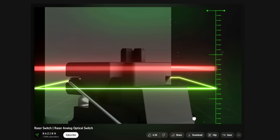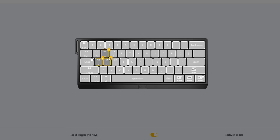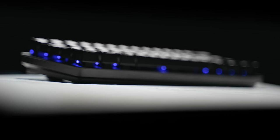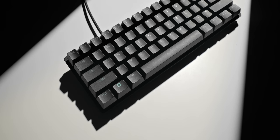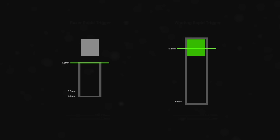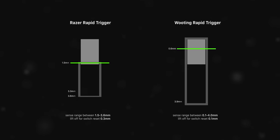Razer have had adjustable actuation around for a while now, but it's not as advanced. On my Wooting 60, I've got my WASD input set to just 0.6 millimeters, which just feels instant — and that's not possible yet on the Razer. Don't get me wrong, 1.5 millimeters still feels very fast on the Huntsman Mini, but it's just not Wooting-type fast. This also leads to probably the biggest difference: with the Razer Huntsman Mini not being able to detect input beyond 3.6 millimeters, and requiring a minimum liftoff of 0.3 millimeters, if you completely bottom out a switch you need to lift it up to the 3.3 millimeter position to reset it, whereas on the Wooting you only need to lift it to the 3.9 position.